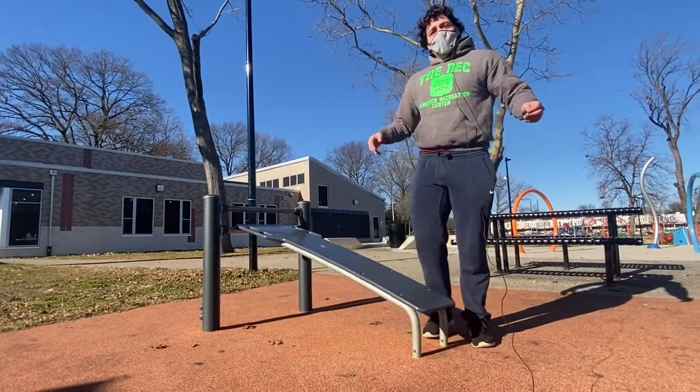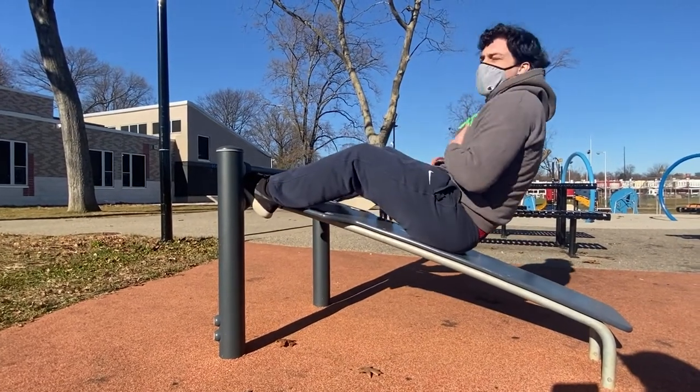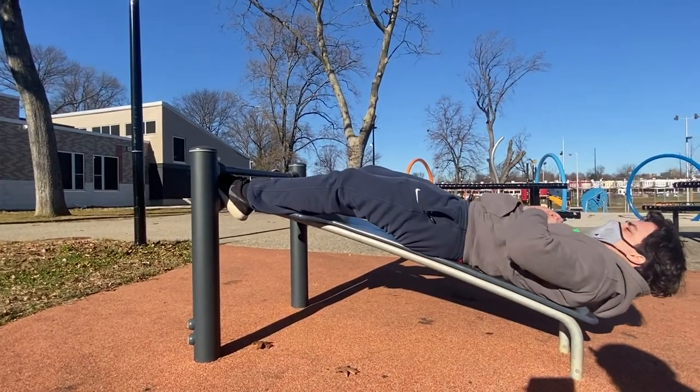Right here we have our bench. We're going to do some sit-ups on them. Put your feet in here so you have the stability, lay straight back, and crunch up.